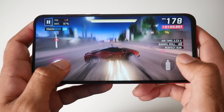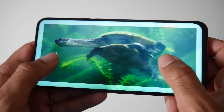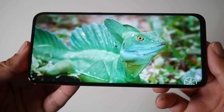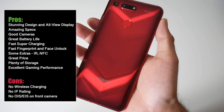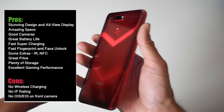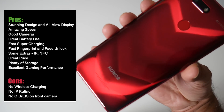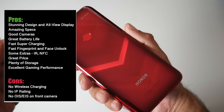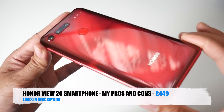I actually enjoy using this smartphone on a daily basis. My current daily driver is the Mate 20 Pro, and I felt the View 20 gave me the same powerful performance I'm already used to, but with lots of personality. There is a lot to like about this handset and very little to dislike. Above all, the best thing is the price — this handset is what I call super bang for your buck. The Honor View 20 is definitely the one to consider. I'll leave links in the description so you can check it out. Thank you so much for watching — hope you all have a brilliant day, see you in the next one.